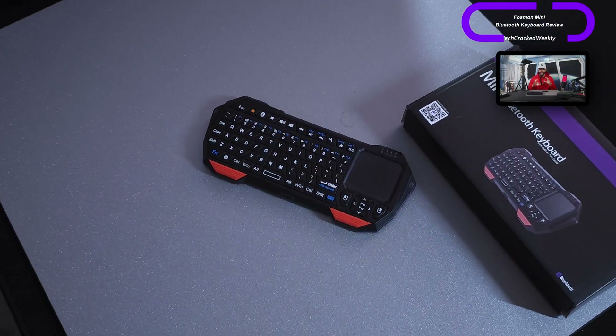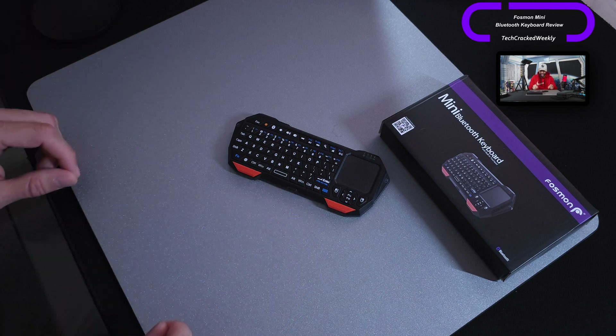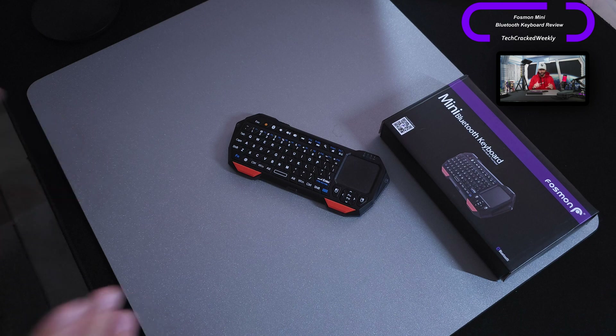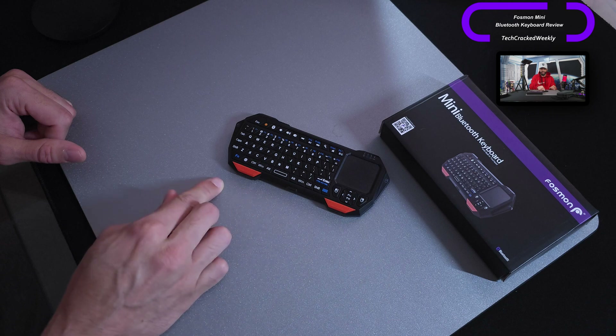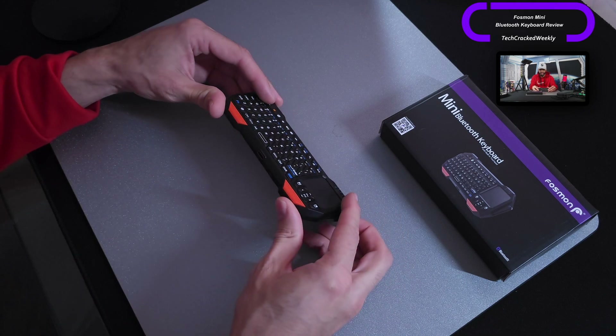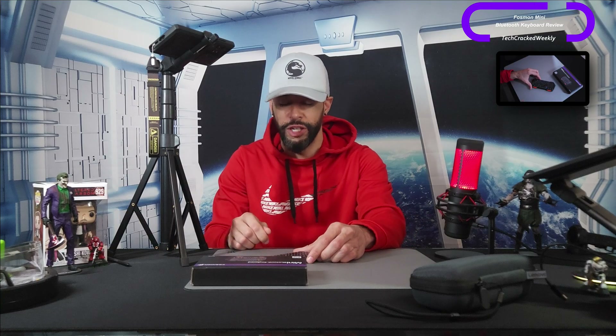Starting with the appearance of the Fossman mini Bluetooth keyboard — this unit is very portable. The overall dimensions are going to be slightly smaller than the display on a flagship smartphone, think somewhat smaller than an S24 Ultra's display. It's a very small form factor, but the benefit is it's also going to be very thin, making it great for transport.